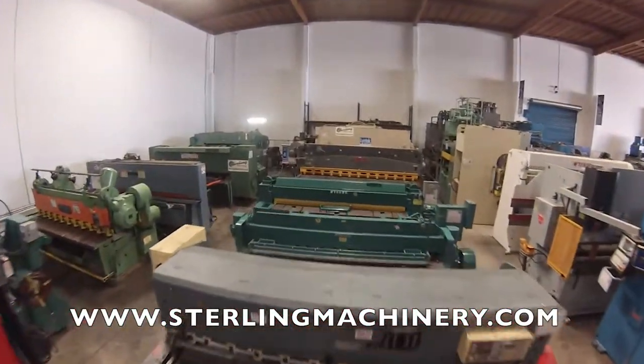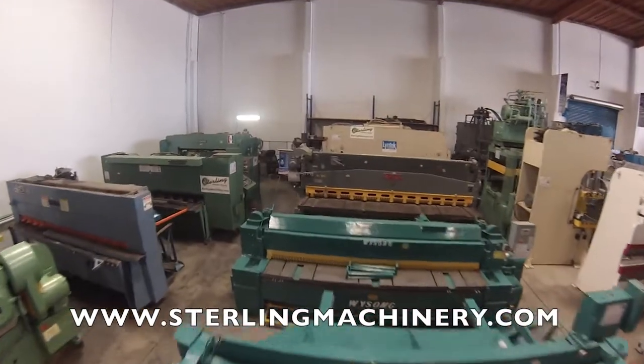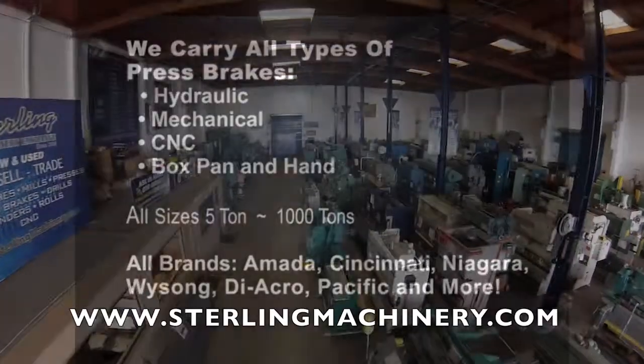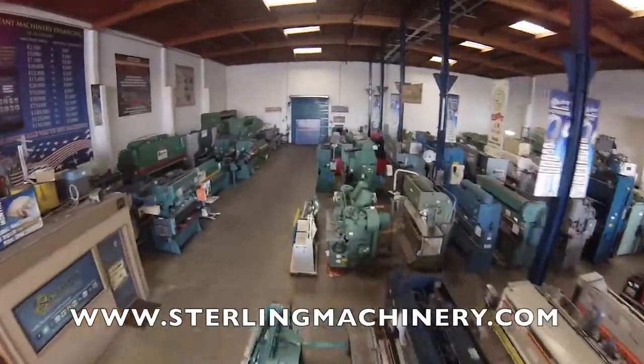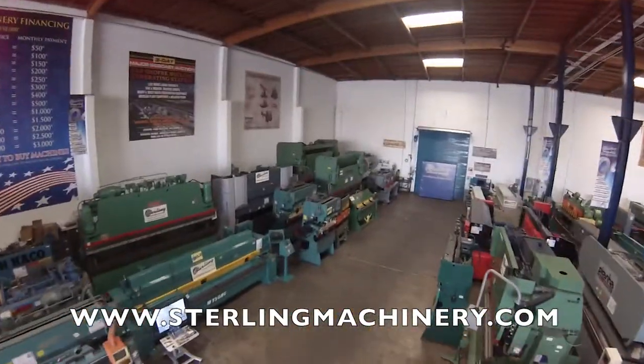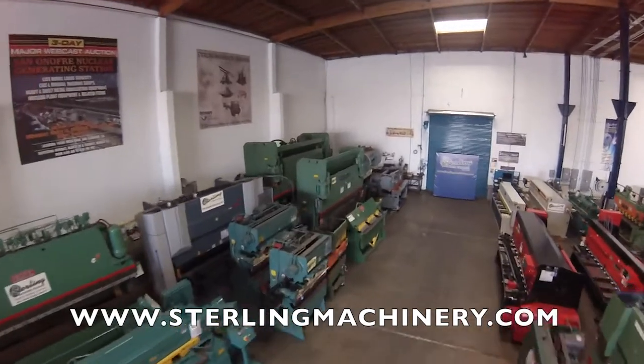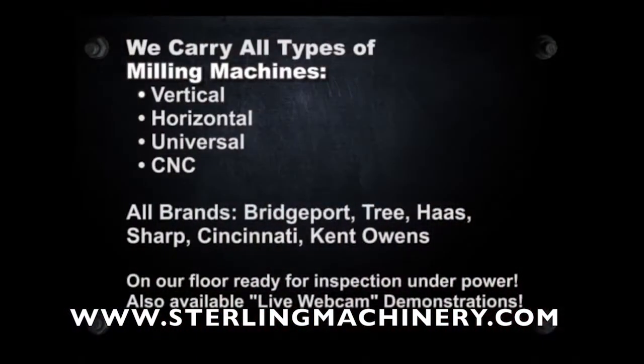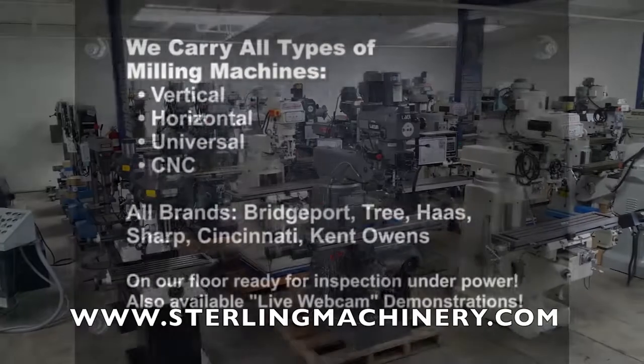Sterling Machinery sells all types of metalworking, fabricating, and chip-making machinery such as lathes, metal shears, press brakes, punch presses, grinders, milling machines, saws, plate rolls, iron workers, inspection equipment, welders, and much more.